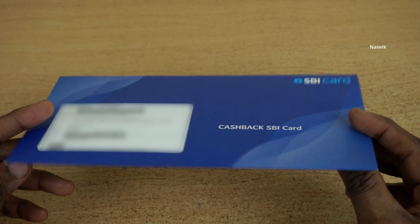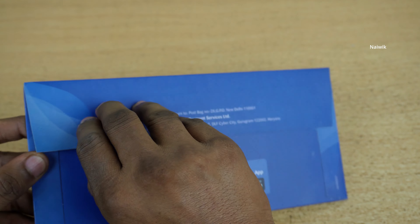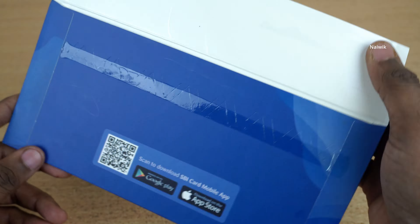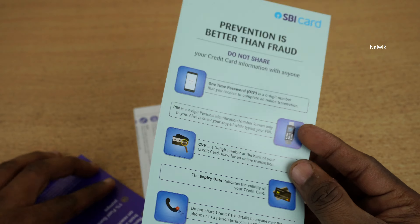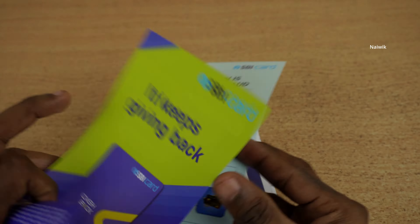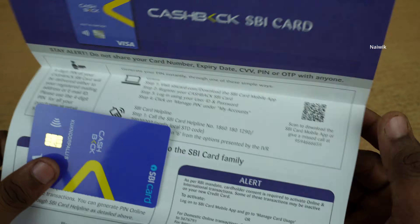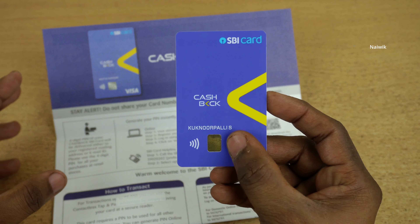The card comes in this package. Let's remove the card. And here is a sample booklet on how to use your card better. And here is our SBI cashback card.